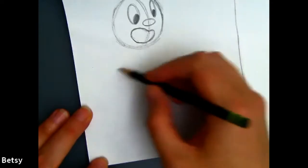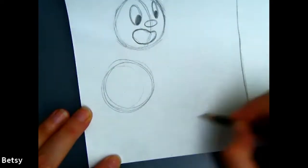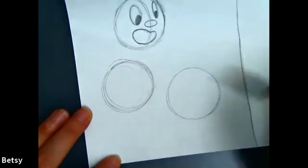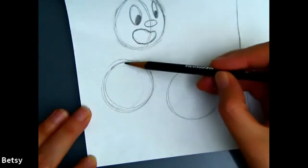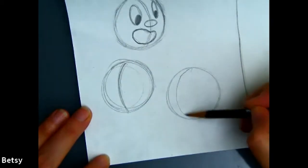We're going to go down here and draw just two more circles. You can erase all this. You can put the nose line anywhere you like — you can just do a slight curve or you can do a really curvy curve.